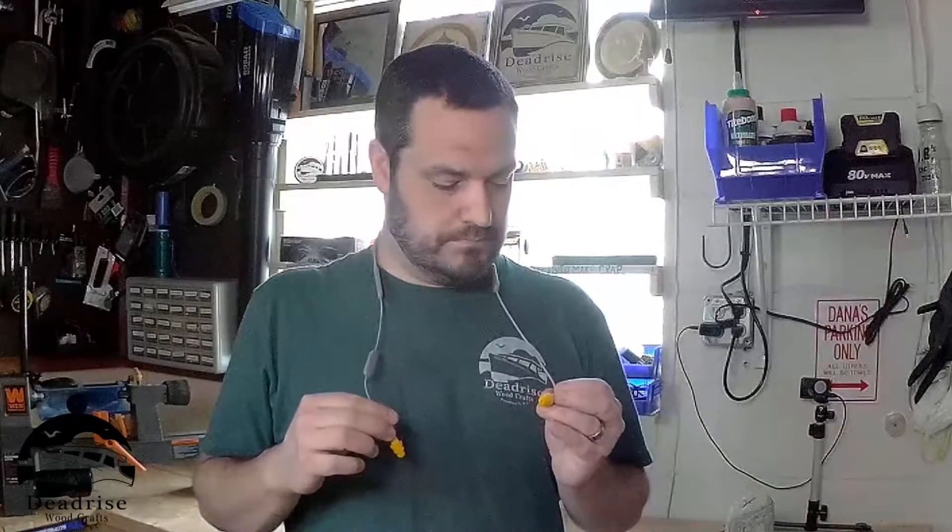Final thoughts on the Elgin Ruckus Discord noise reduction earbuds: I used them yesterday while turning on the lathe for probably five to six hours. Super comfortable — I did not get any ear fatigue at all. They completely shut down most of the background noise from the lawnmowers and the lathe. Sound quality is pretty good; I mean, they're not Bose or Beats earbuds, but for the price these things are great.